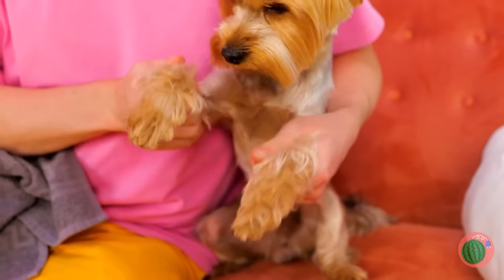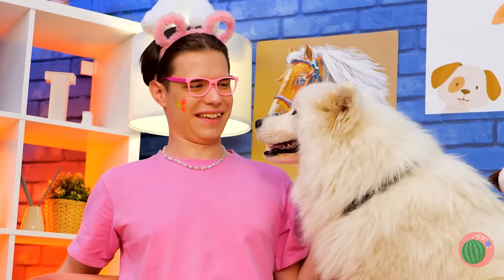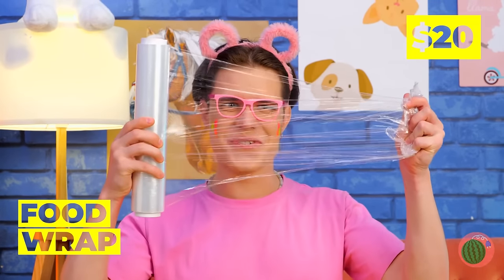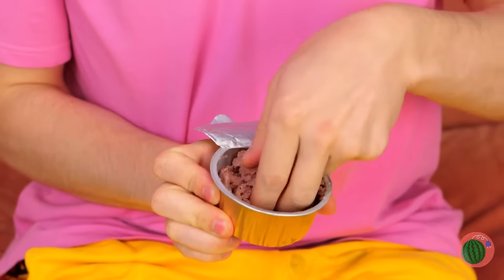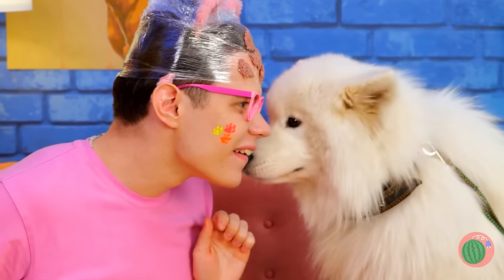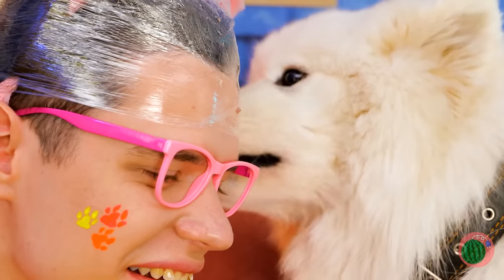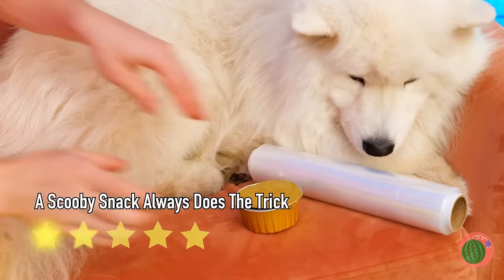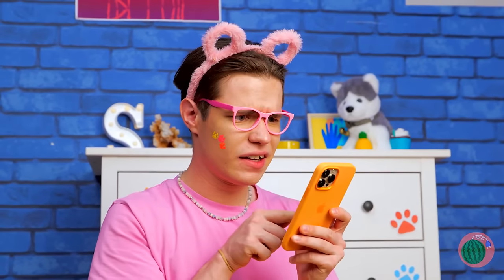Speaking of paws, it's time for a manicure — time to use your head. Seriously, wrap it up. Cover it up with some wet pet food — someone isn't going to mind cleaning it up. Good, a distraction. Now fix those nails. Your dog won't feel betrayed, especially when they learn there's food left over. This kitty's ready for a close-up, Mr. DeMille.